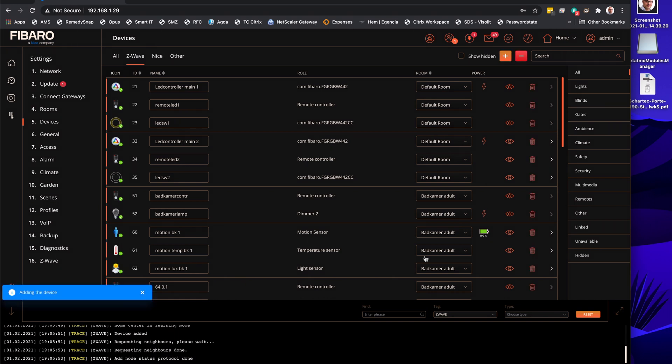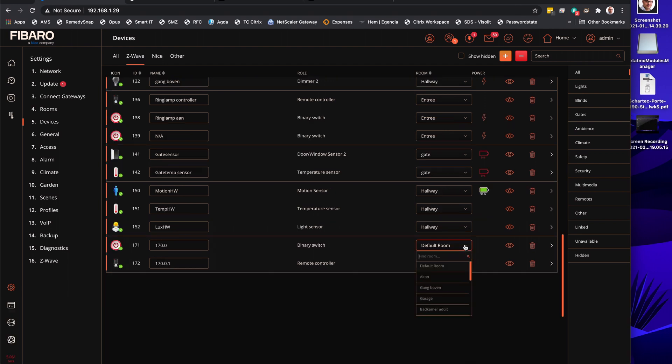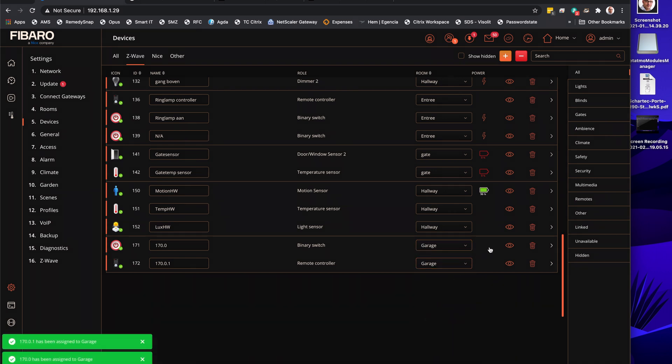Wait for it to load. When it's finally loaded we will see a green button and we can then allocate it to a room. It's now complete. We're going to add it to a room — in this case it's the garage. Now the configuration has also been set, so we're good to go.